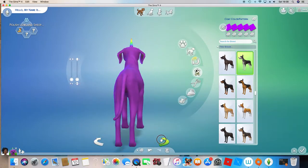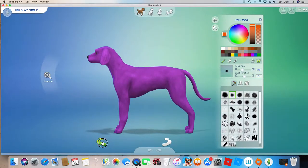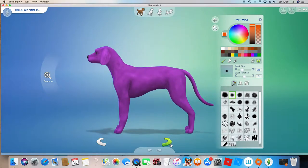Now what we're going to do is add in the tail and the mane. We're going to do this with paint build. I'm going to do it pink, but you guys can do it whatever color you want — it just depends on what color your unicorn horn is.